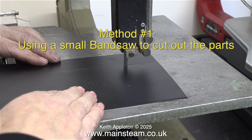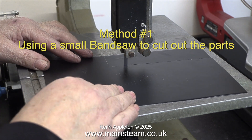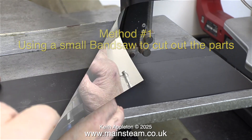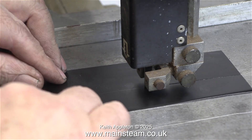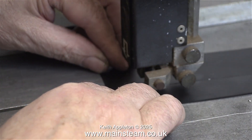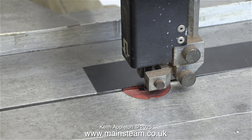Method one: using a small bandsaw to cut out the parts. This is not ideal — as previously shown, the bandsaw blade cuts the plate very easily but it doesn't give a good surface finish on the edge. The good thing about using a bandsaw is that it doesn't distort the plate. If I use tin snips it will bend the plate, because don't forget it's very thin metal.